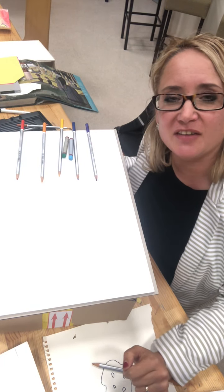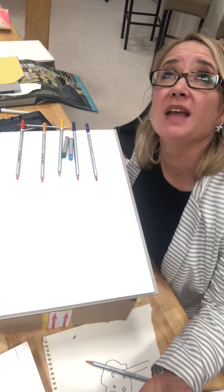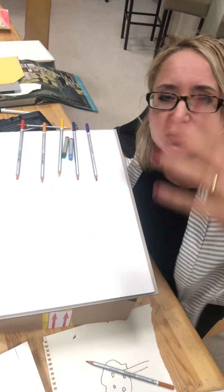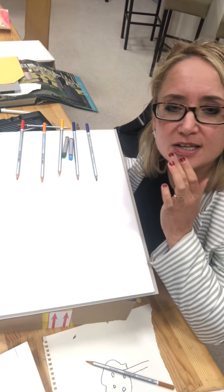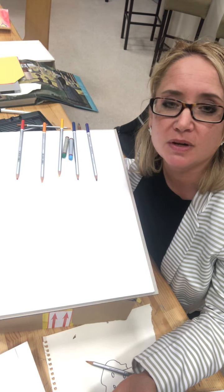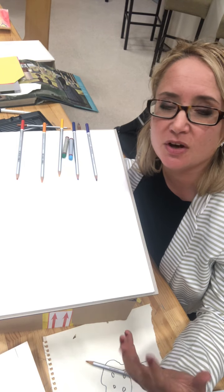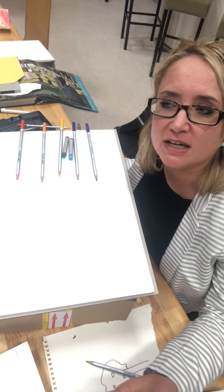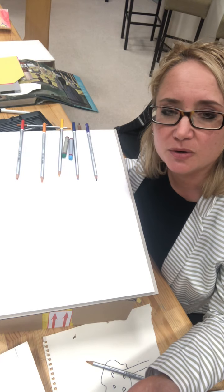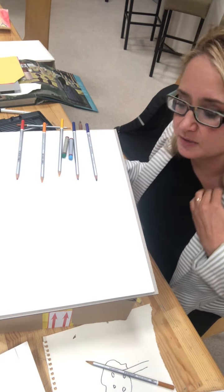Hi, so today we're going to have a go at looking up and drawing the rainforest sky above those tall tall trees. So if there's lots of rain making the trees grow, where does the rain come from? The clouds. So first of all we're going to have a go at doing the clouds.